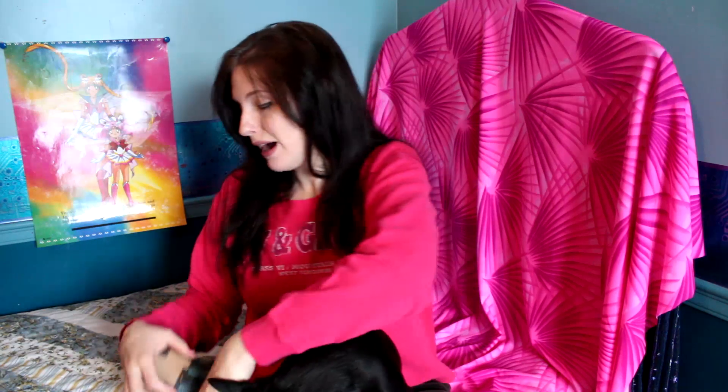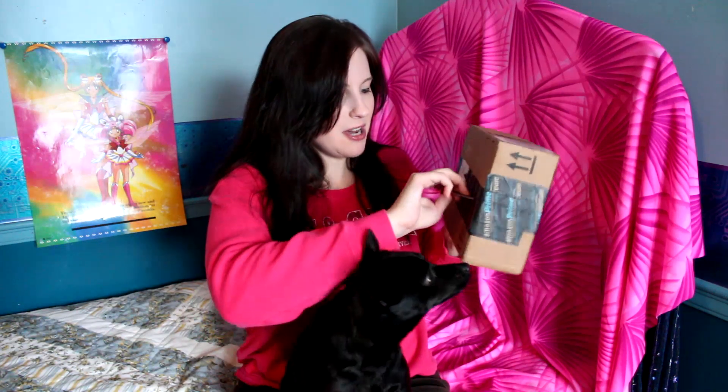I also wanted to take this quick opportunity to say that I got a package via Amazon Prime. It's actually from Brian Delphin — I was gonna look up the Twitter handle but I forgot — but Brian sent me a package from my Amazon wishlist because he's awesome and just said he wanted to send me a gift, so I'm going to take this opportunity to open this up.